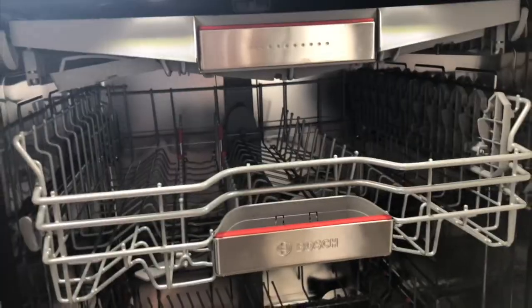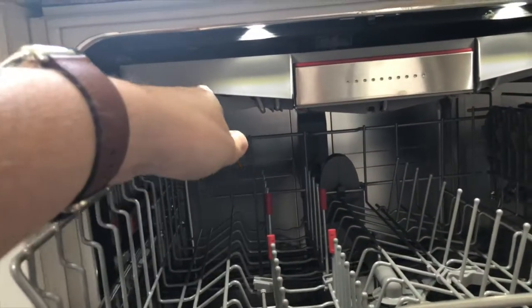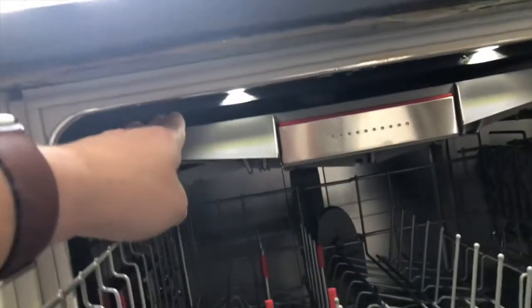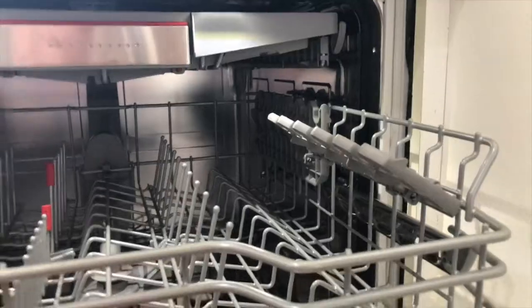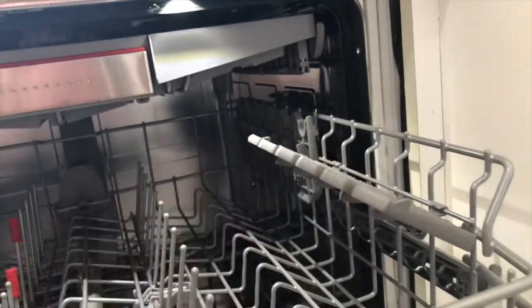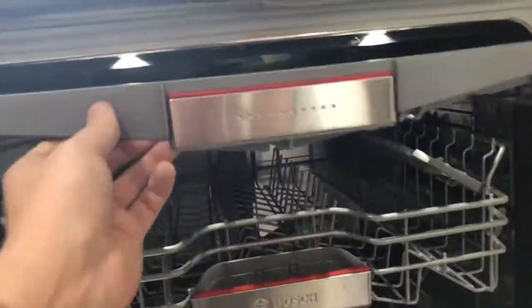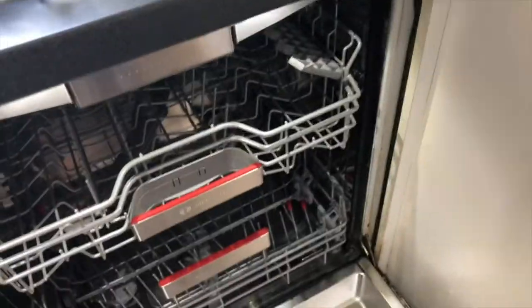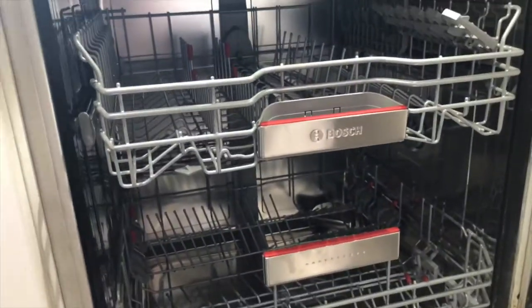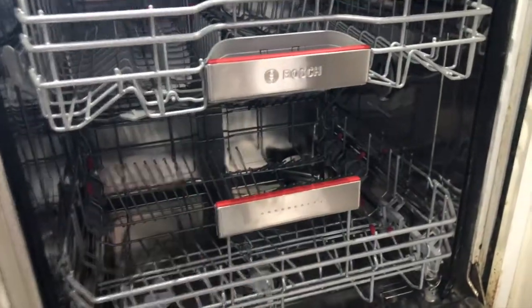One drawback of the cutlery basket is that it does affect how much height you have between the middle basket and the top of the machine. This causes issues when stacking stemware because the top of the stemware can poke up and hit the top of the dishwasher. You can remove the basket completely — it comes out on its rollers — and purchase a traditional cutlery basket for the bottom instead, giving you maximum space at the top, though of course you then lose space at the bottom.